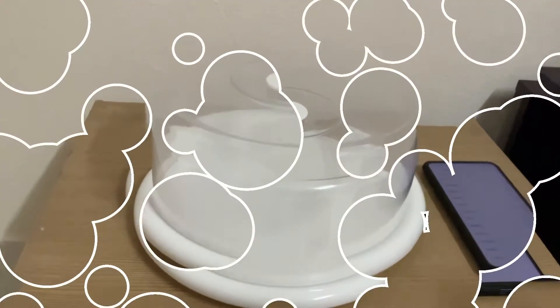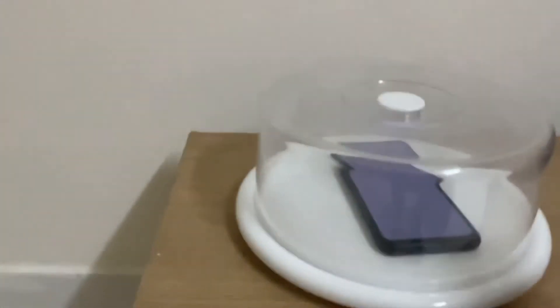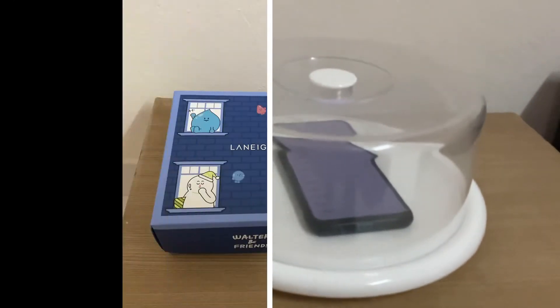This is the original sound of the phone. I will put it now inside the plastic container — let's hear it.